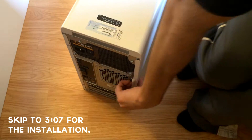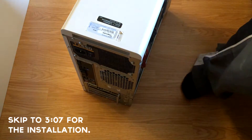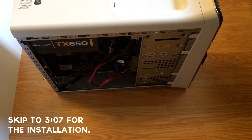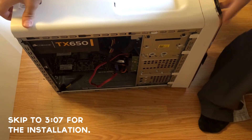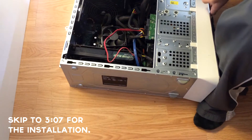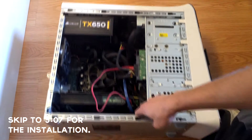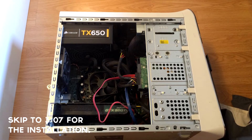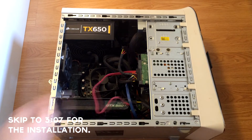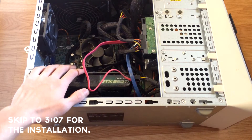So the plate comes off. I would probably recommend turning the case over like this just so that you have a good view of it. Wow, that's a lot of dust. This is my current GPU — it's the 550 Ti. Cable management in here also isn't the greatest.